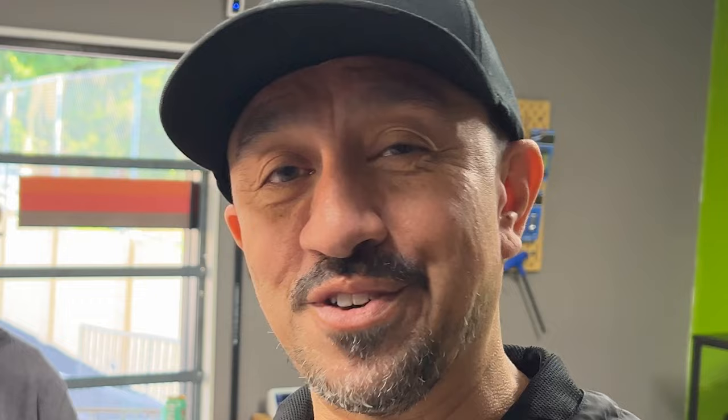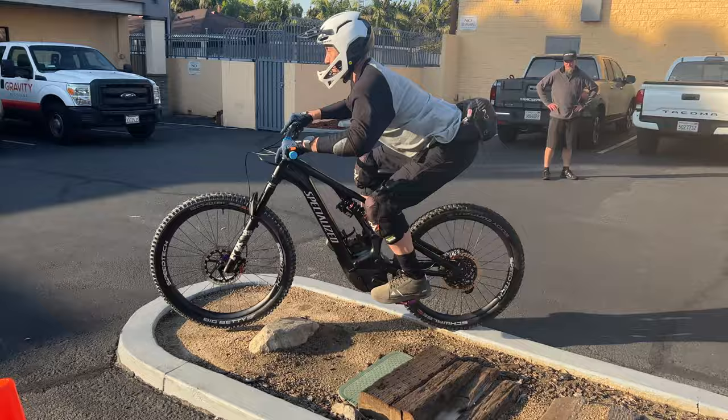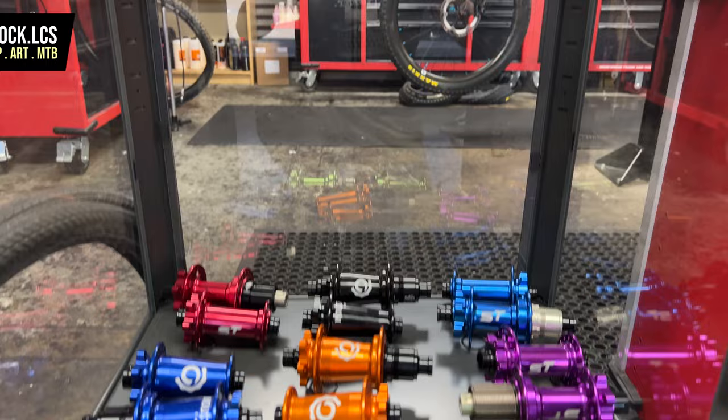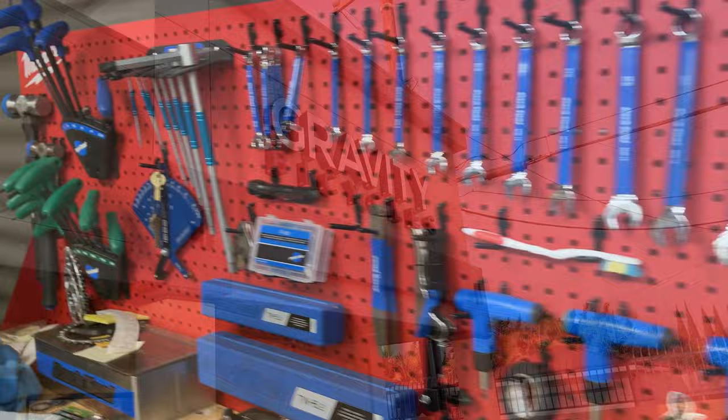Now you know exactly what my new bike is and what has been upgraded on it. I'm going to head outside so Mike can start dialing in my suspension, and then I can actually take it on the trails — that'll be a whole other video. I've already done an in-depth video on the great suspension service offered by Gravity Bicycles, and I'll leave a link in the description below. If you're on the fence, don't be — it'll be one of the best investments you've made for you and your ride. If you want to customize your bike or need it serviced, go to Gravity Bicycles. They carry so many components, parts, and all the tools needed to get the job done. And you can even get my stickers there.